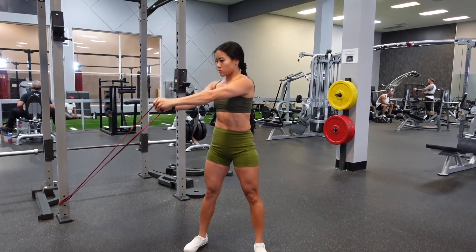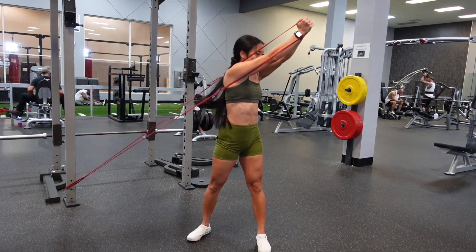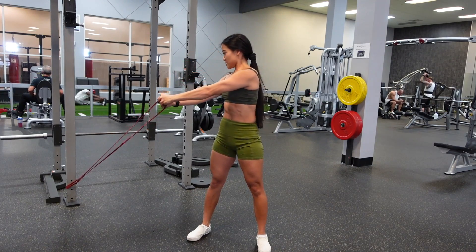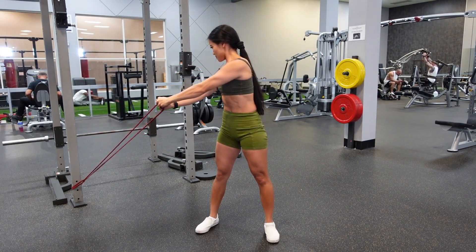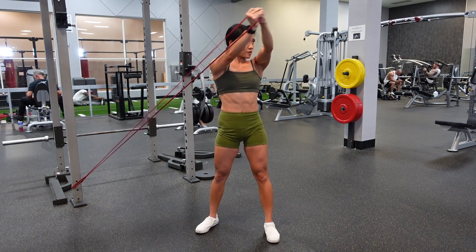Banded low to high wood chops. I am setting the resistance band at about my ankle height, and then I'm starting with my arms completely straight and my feet are planted firmly into the ground.